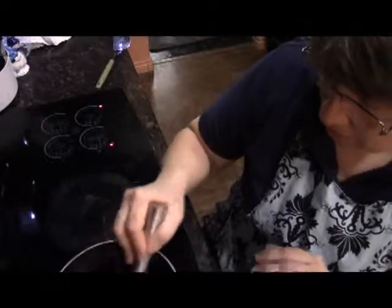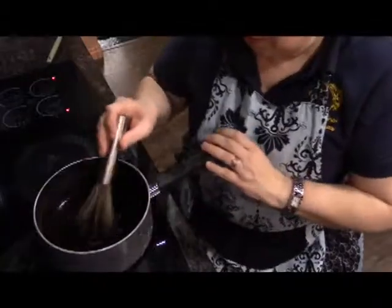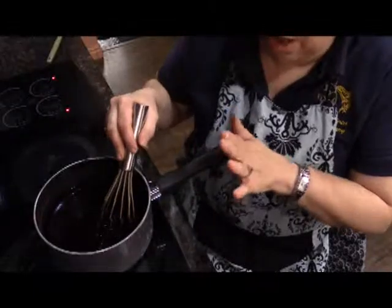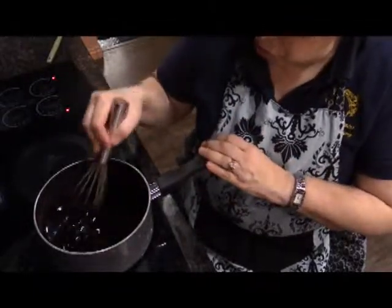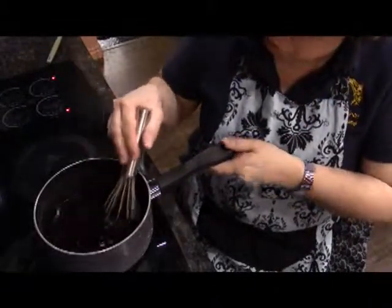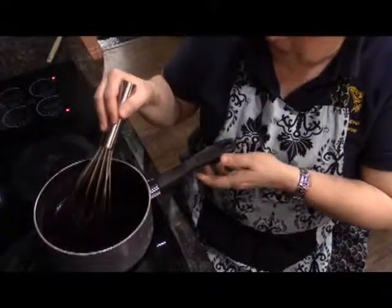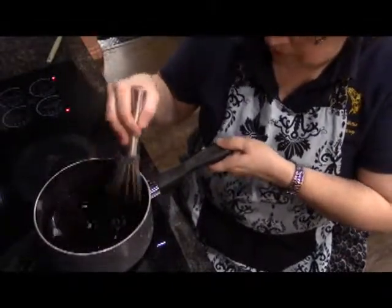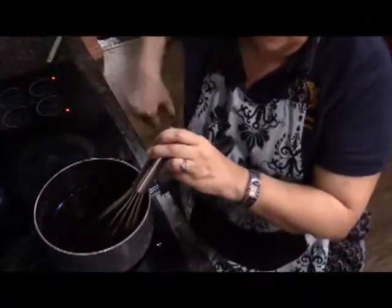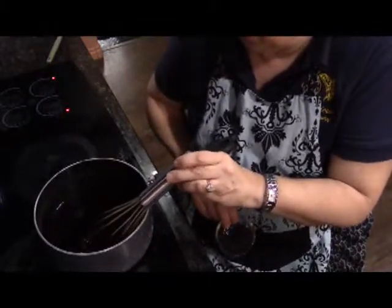We're just going to stir that in. This needs to be stored in the refrigerator, but I don't want to put it in right now because it's very hot. I'm going to let this cool to about room temperature — probably about 15 to 20 minutes — and then I'll pour it into a plastic container. Once it's cool enough I can put it in the fridge and store it there until I'm ready to use it.